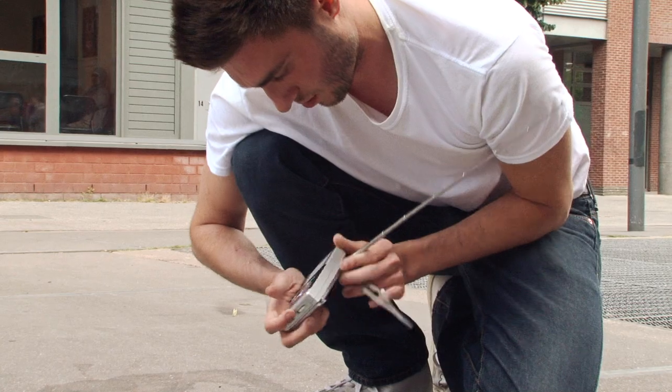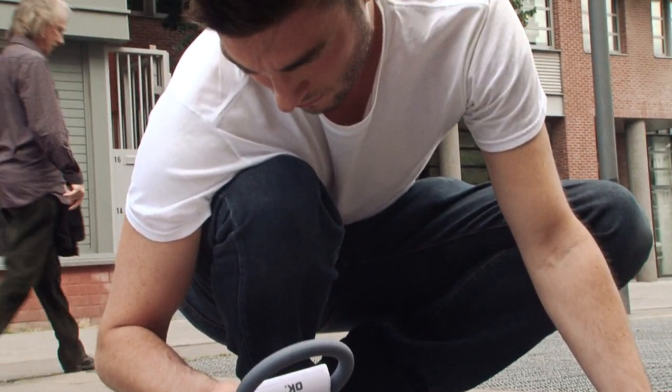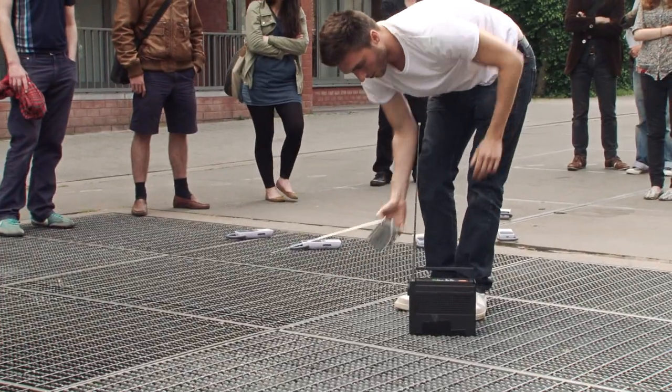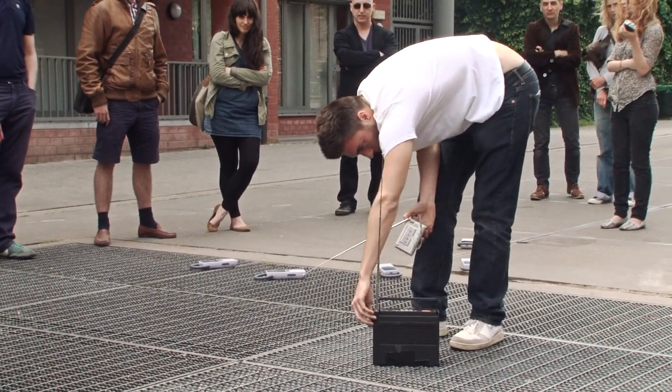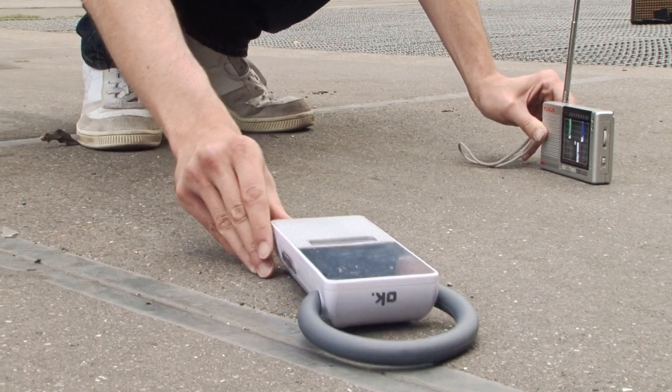I'm also streaming some field recordings which I've made around the city. So it's a kind of sound collage — it's a performance where I'm in the square moving around and retuning radios to create a new piece of work, a new narrative from all these fragments of space and cities and transmissions.